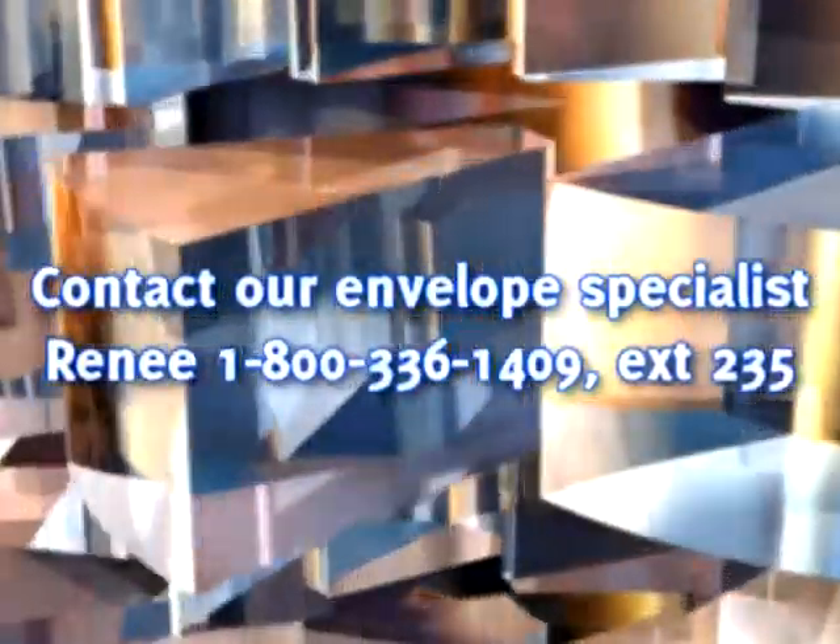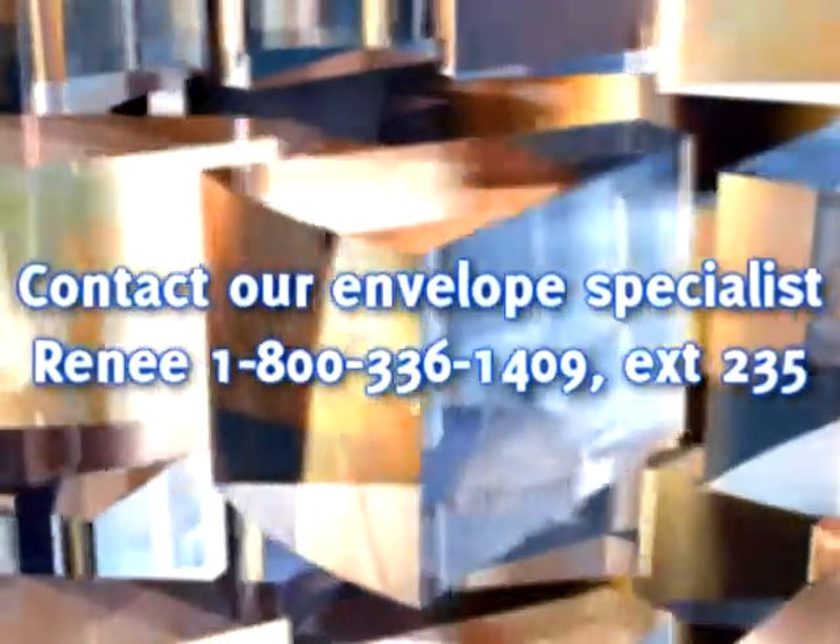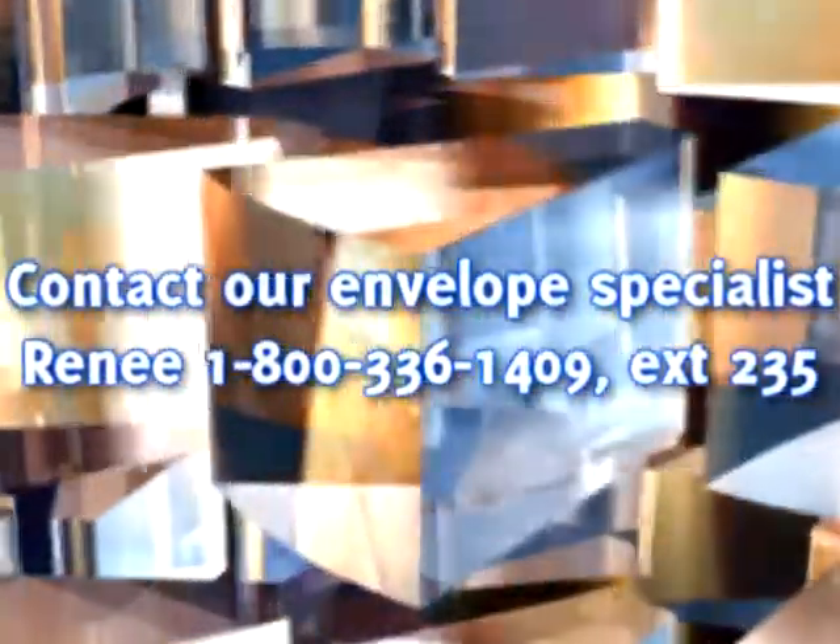Contact our envelope specialist Renee at 1-800-336-1409, extension 235, for your custom quote today.